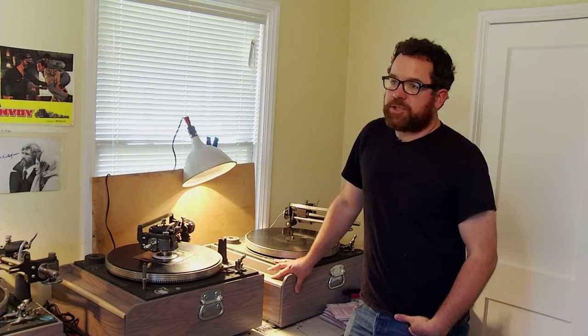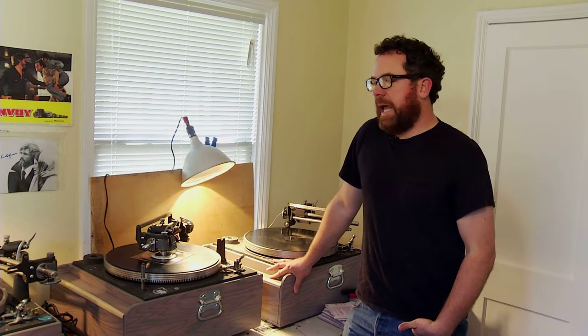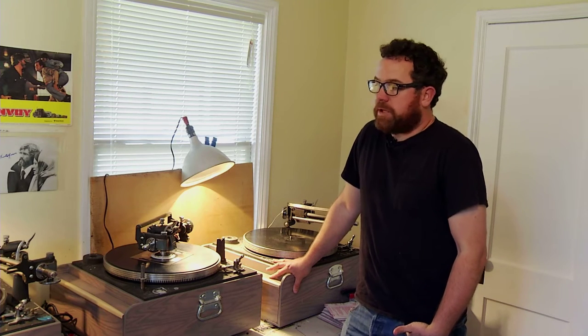The name of my record label is People in a Position to Know. I started it in about 2006 in Olympia, Washington. And it's always been just an outlet for me to release music that I really like, generally from my friends.